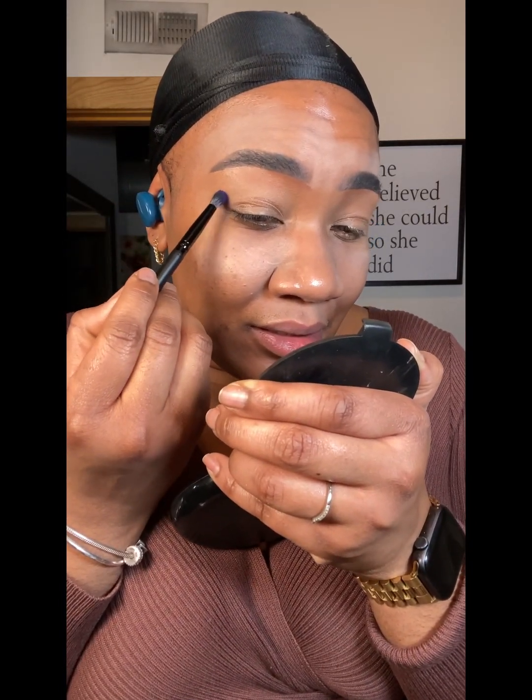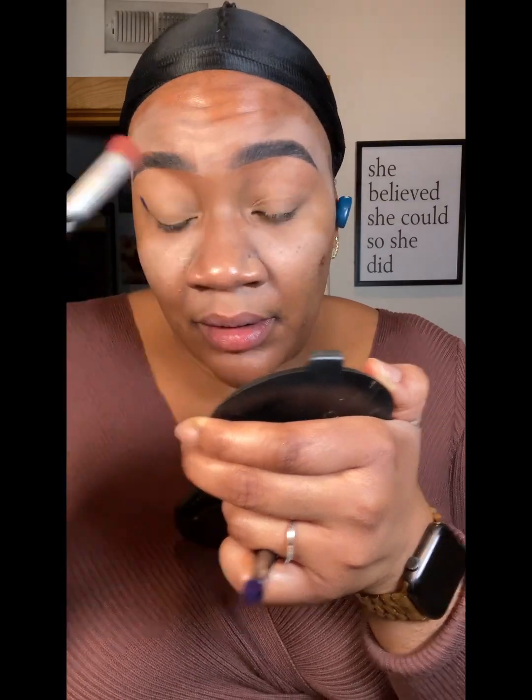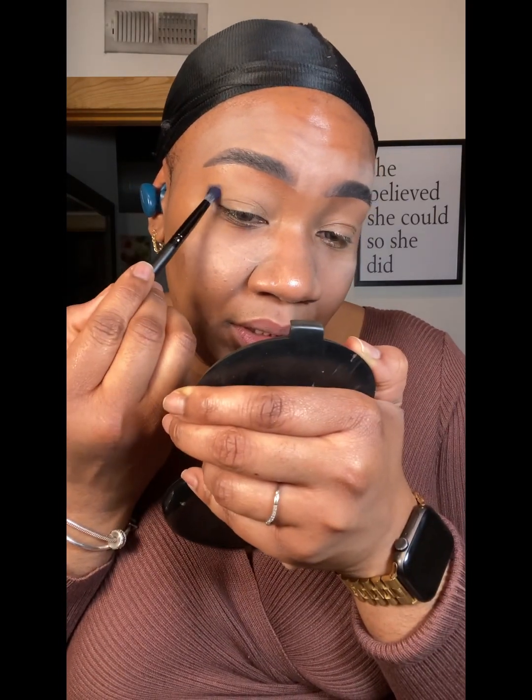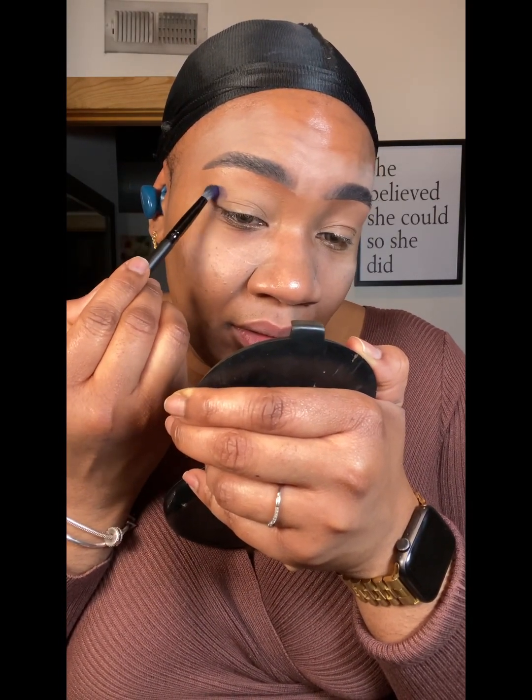One thing about these eyeshadows is that they are so pigmented. My eyeshadow primer is creased, as y'all can see — I'm just going to pat that out. Alright y'all, see that purple? Now I'm going to use the same brush and go into that pink.